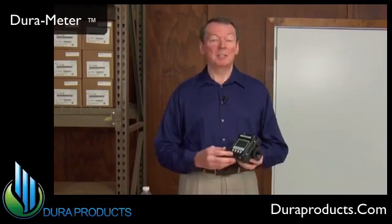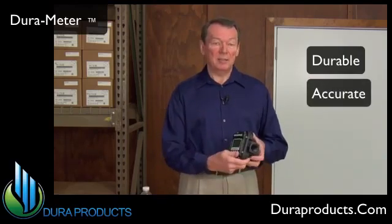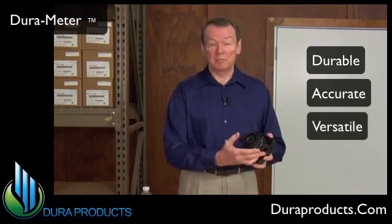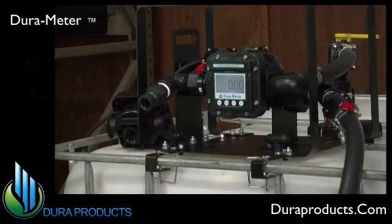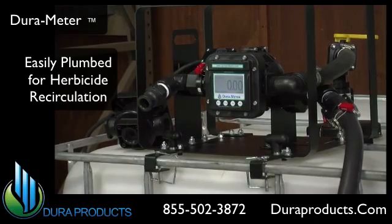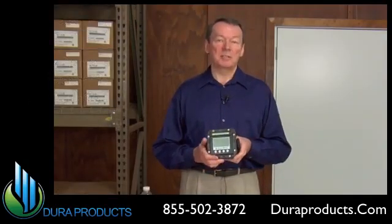We at Dura Products are confident that we have exceeded our primary goal by delivering a meter that is moisture sealed, has two easy calibration methods to give you assurance of accuracy, and the unique design of the meter body with the three ports gives multiple mounting configurations. As an added bonus, DuraMeter can be plumbed for herbicide recirculation satisfying the new refillable mini bulk EPA requirements. Please call Dura Products for more information on DuraMeter or visit our website at DuraProducts.com.